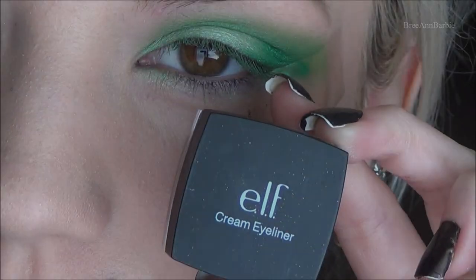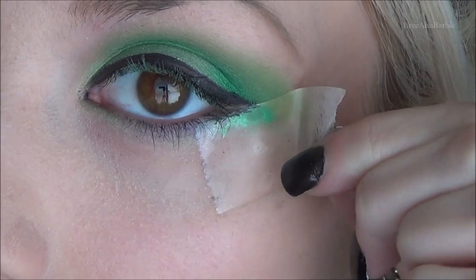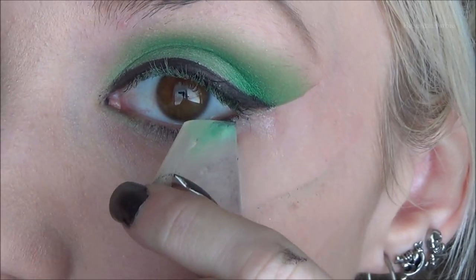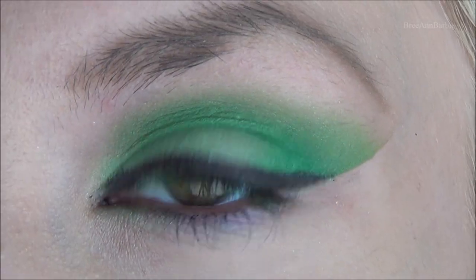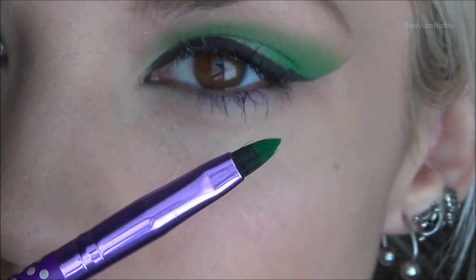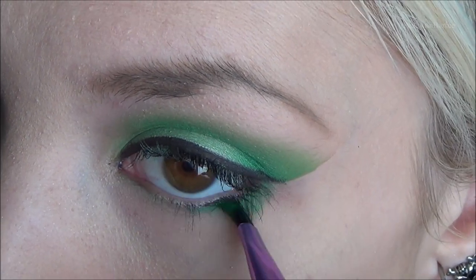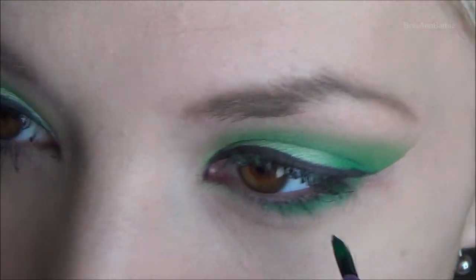Then for a little bit of a cat eye, I used my e.l.f. cream eyeliner and on a little eyeliner brush, I just did a tiny cat eye and then removed the tape. So there's what the eyelid looks like all finished up. Then I'm taking that same dark green color and applying it underneath my lower lash line just to bring the green down a little bit more.